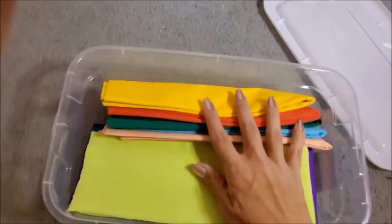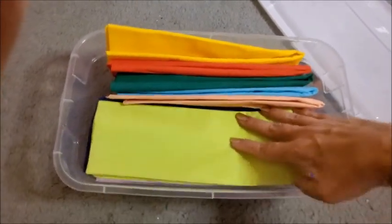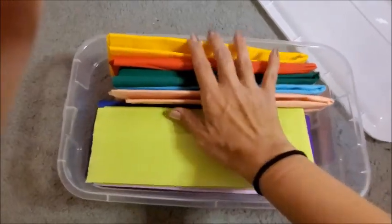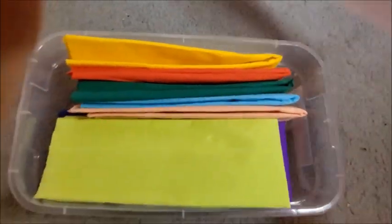In this plastic container I have colored paper for different crafts. I love to have every color — there are 15 colors here. I really like this kind of paper.